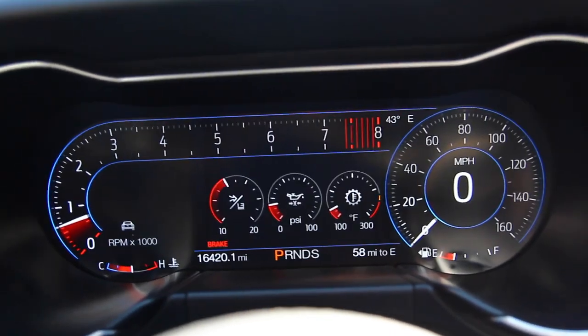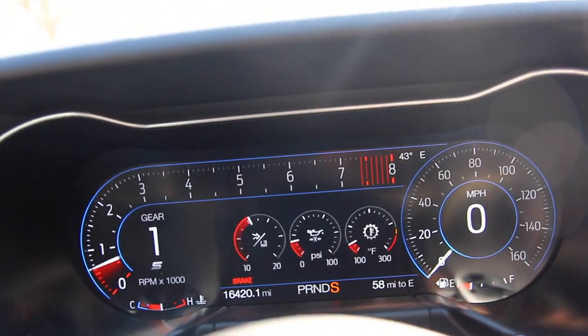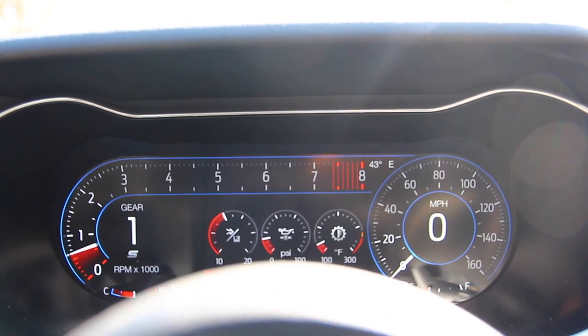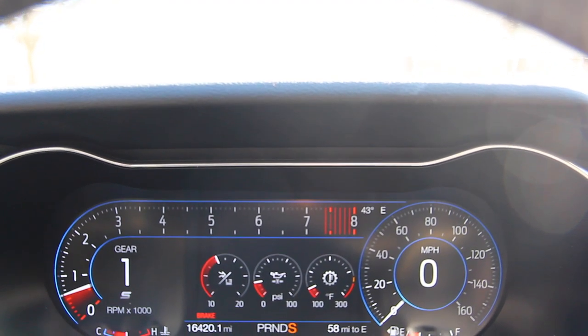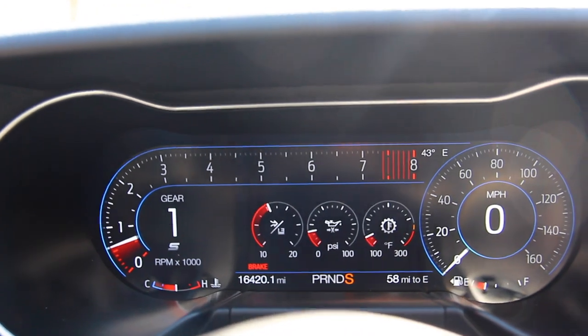So when you turn it to S, this would be sport mode — as you can see, it's indicated by S over there. What this does to your traction control: it's still going to be on. The stability control is still going to be on. So there's no changes — it just changes the driving characteristics of your car, but in terms of stability control and traction control, there are no changes there.